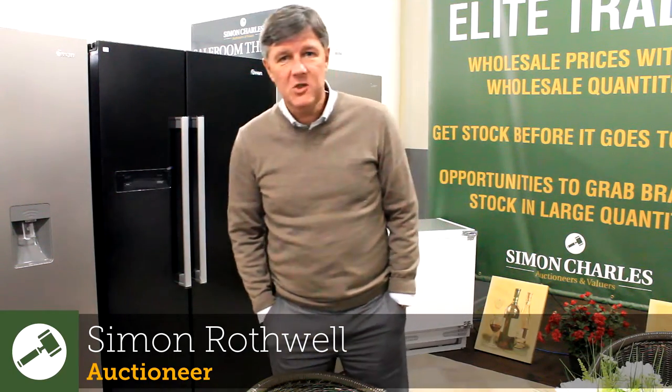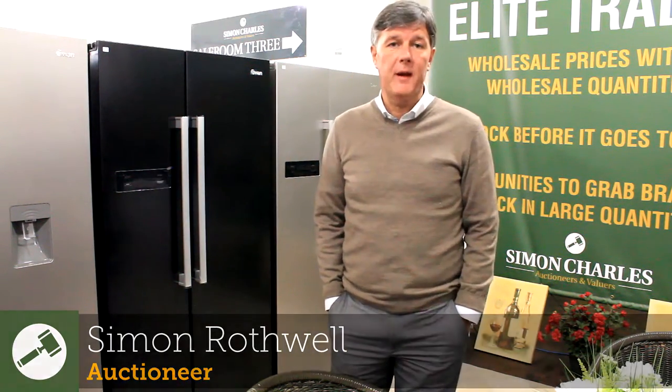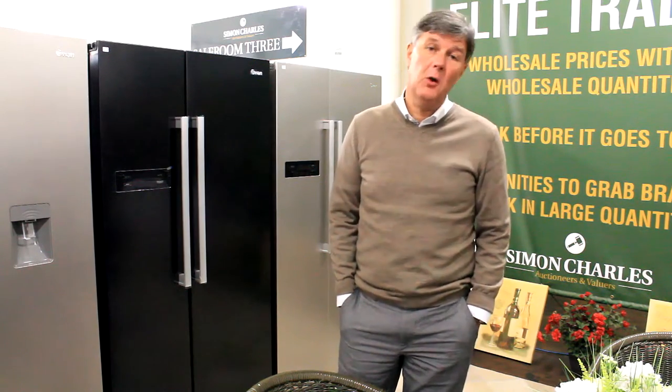Hi guys, welcome to Simon Charles. I'm Simon, sorry you're stuck with me this week. Heads is in Venice for a long weekend.